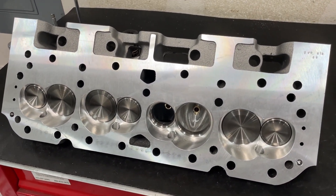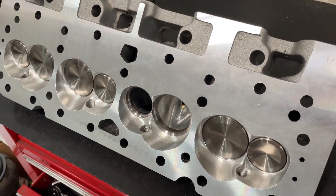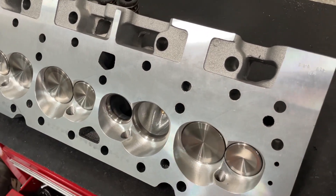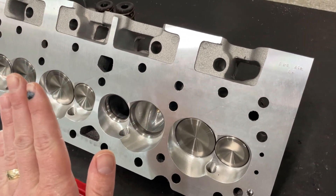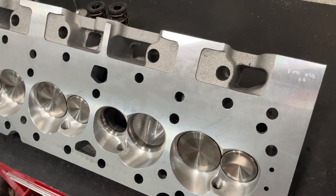One of the questions people ask is, can you mill the head so I can get the compression ratio up? It's pretty easy to do. All we do is cut off flat. There are two ways you can mill: you can go flat, which is cutting this way, or we could tilt the head at an angle and cut more from the chamber side than the other side, or do a mixture.